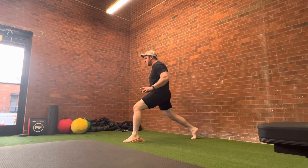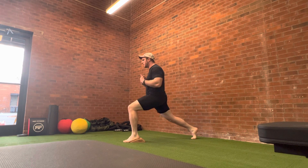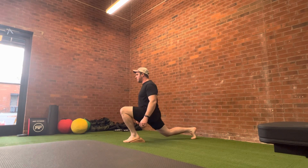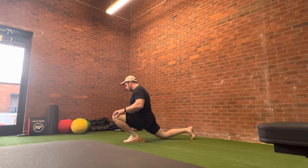When you do this, the first motion is going to be forward. So you start to track forward, keep your trunk up, and then you lower that knee down to the ground. You should finish with this knee well in front of your toes.